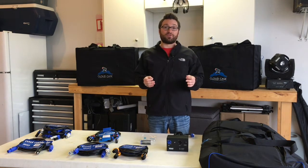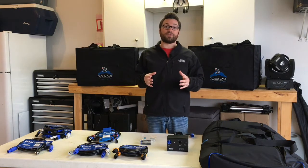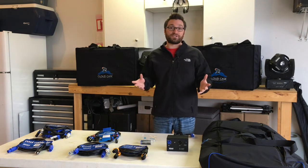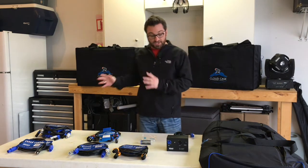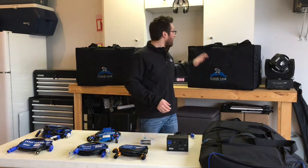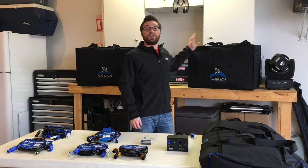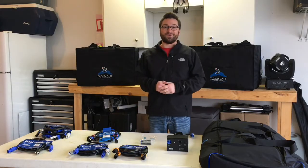Now, today's video is a little bit different. Typically, I post videos of Blizzard's lighting fixtures. In this video, we're going to be taking a look at some accessories. They've sent me a bunch of cables and some other accessories, and I've been really dying to check out these new cloud cases, so we're going to take a look at those today as well. Let's get started.